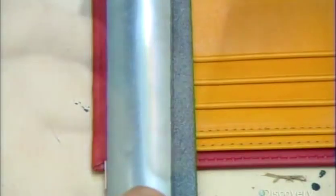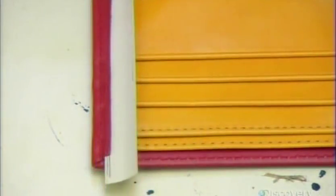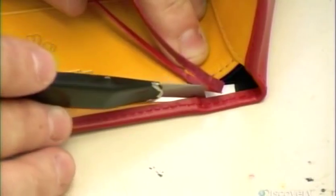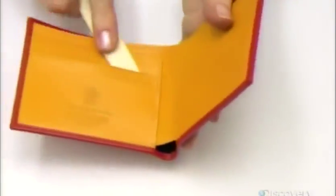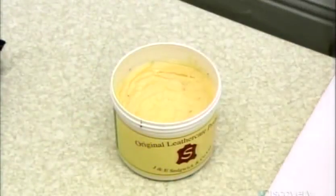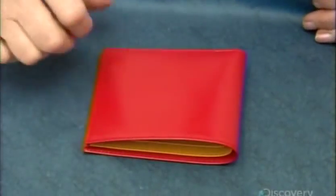The next worker tucks a metal wedge under the rim to protect the rest of the wallet as she trims the rim close to the stitch. Removing these few slivers will make the wallet more flexible. She slides the bone folder into each credit card slot to remove excess glue. Finally, a few dabs of leather preservative, and this luxury wallet is ready for retail — with a price tag to match.